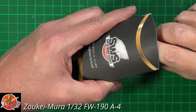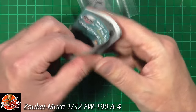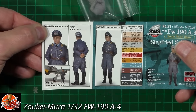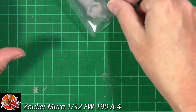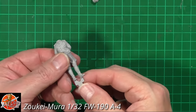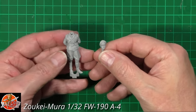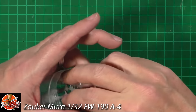So we've got Seefried Schnell the pilot — this is the little bonus figure, I think it's for the first run only and afterwards it won't come with it. There are colour call-outs for painting him up. Not really my thing because I'm rubbish at painting, but it's definitely a nice little bonus. He is resin and very very nice indeed — nicely cast with nice little packaging.